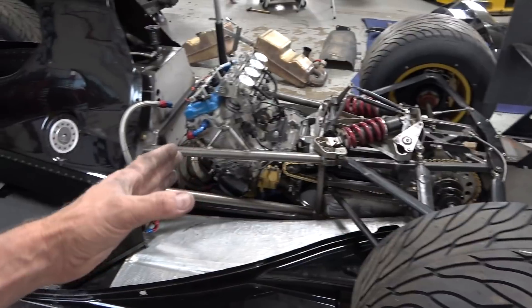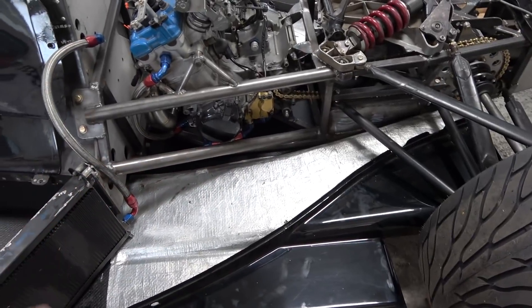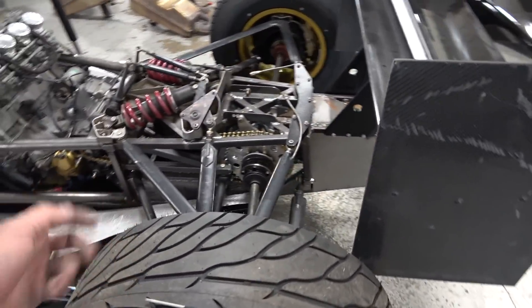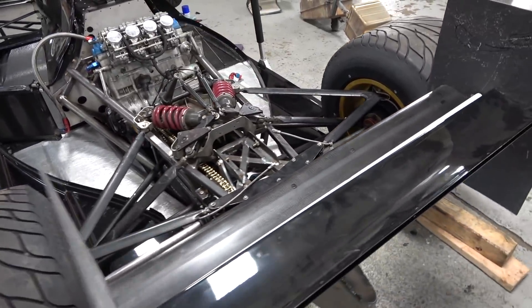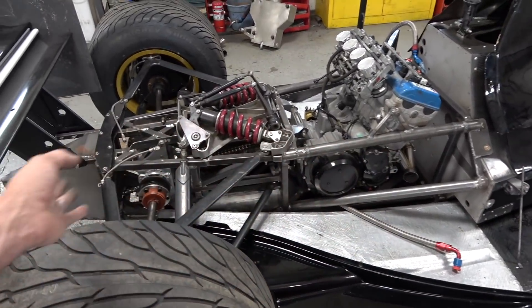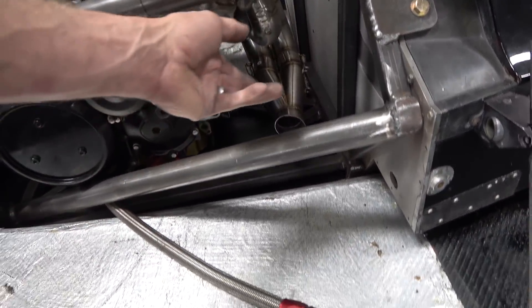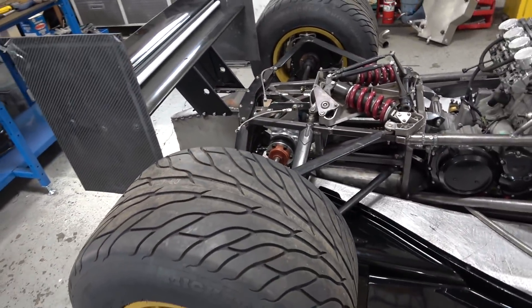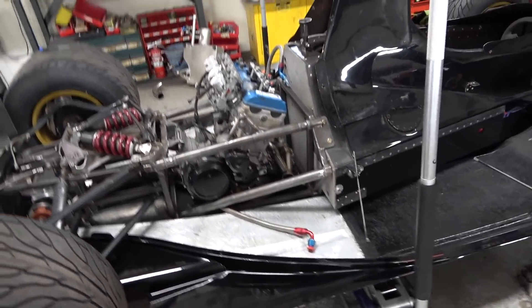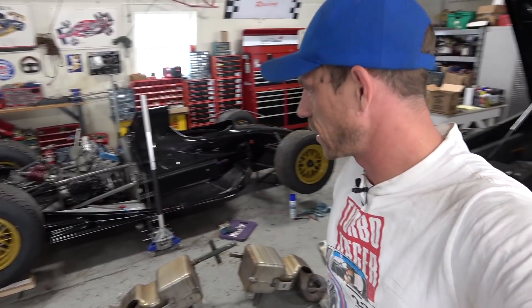I'm pretty happy with how the space frame is here — it fits very well into the Venturi tunnels going on either side with the support, just as I originally measured. Really pleased about the packaging and what it's going to be like. The size of the side pods gives a lot of room to work on and see everything. You can see the header over here where it comes out — I cut that off because we're going to have to have it come up a little more, out through the A-arms, and above the half shaft or driveshaft.